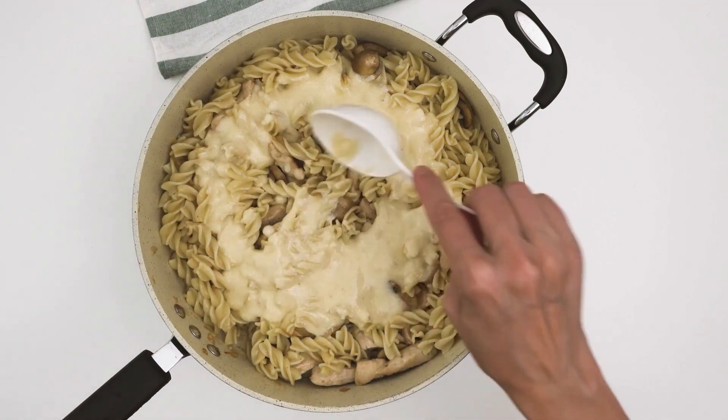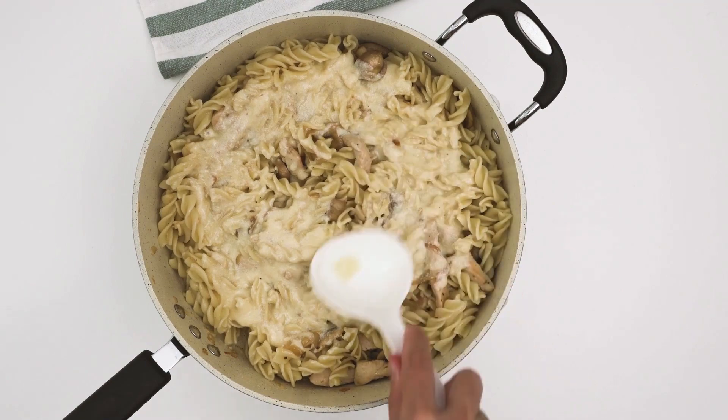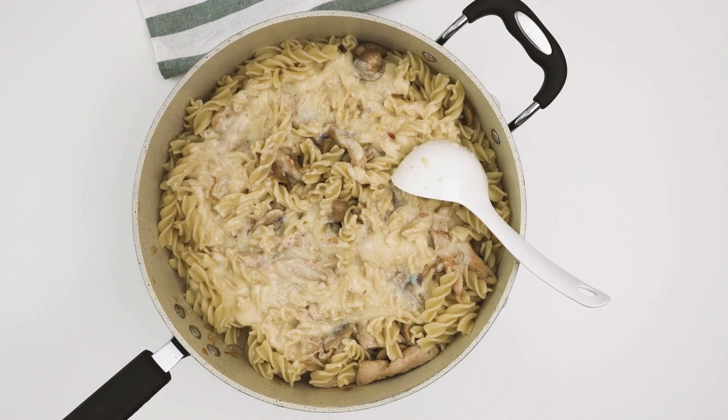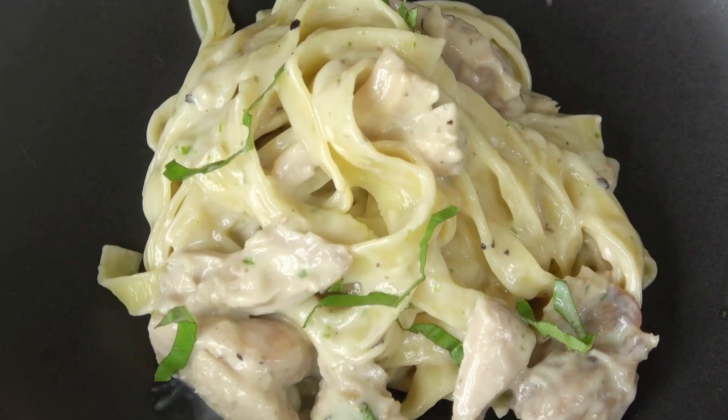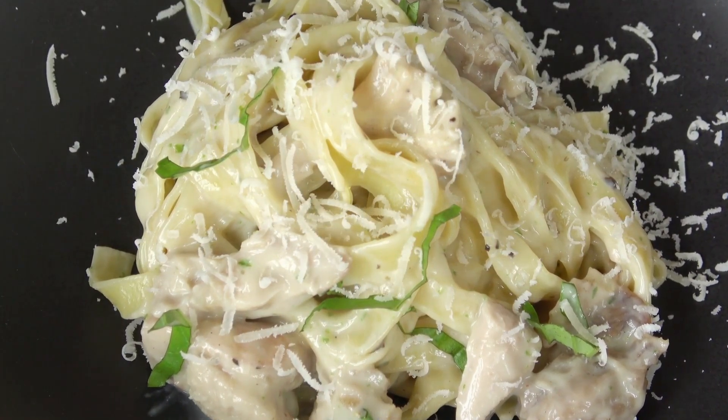Do you like dark meat a lot? Use thighs instead of breasts. Just be sure to give them enough time — thighs take a lot longer to cook in the pan and cook best when quickly placed in the oven. This method is used to make our garlic butter-baked chicken thighs, and they are amazing.